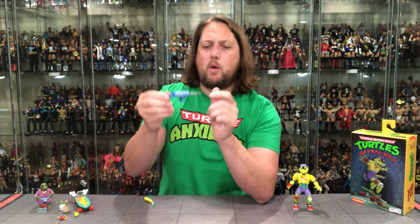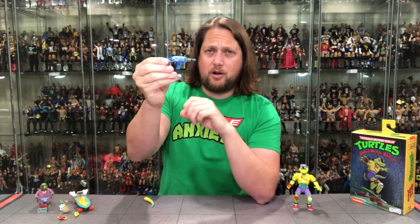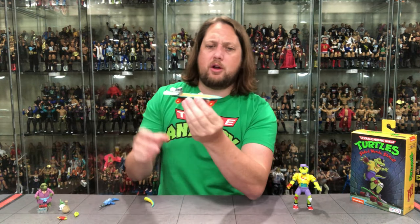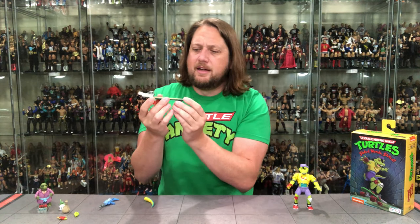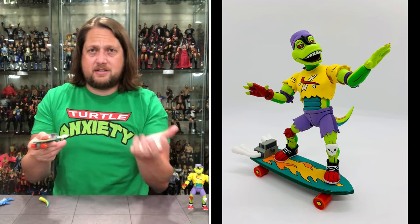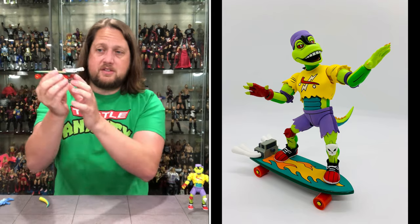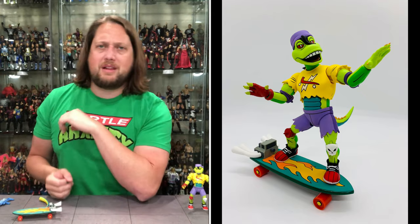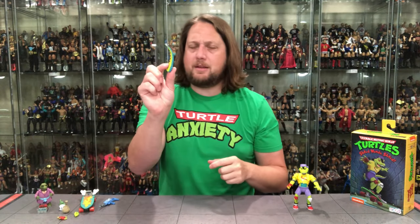Mondo Gecko does have a weapon — a gun that fits in the open hands if you want to do that. His main accessory of course is this skateboard — very cool skateboard. I do have a little bit of paint scuffage on one side, but it does have a peg hole so he can stand on it for display. It's a motorized skateboard — it actually does roll, which is a really cool neat feature. I'm glad they put that in there.